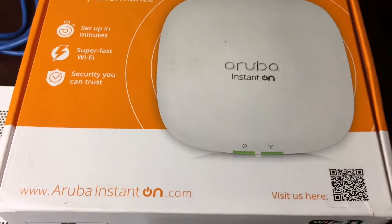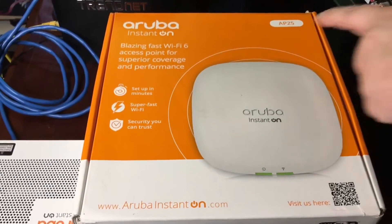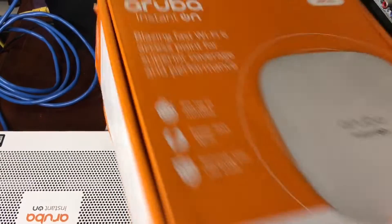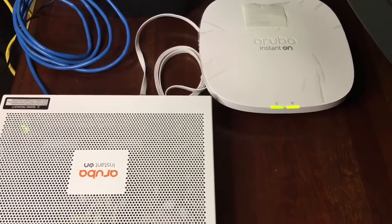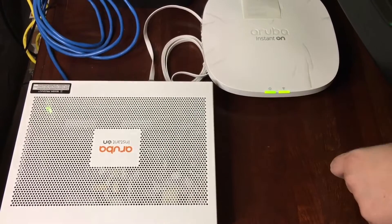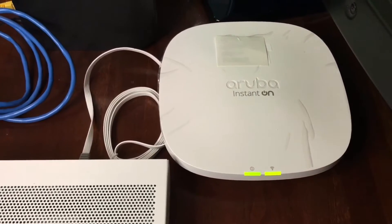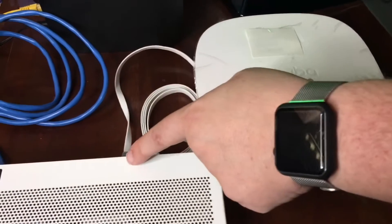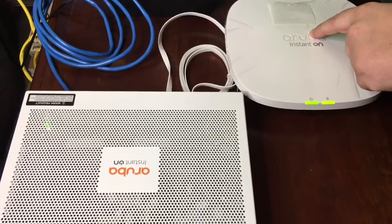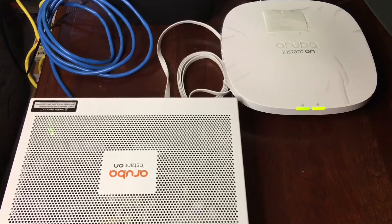Today I'm setting up and showcasing the connectivity of the Aruba Instant On AP25 — that's the Wi-Fi 6 unit right there — and the Aruba Instant On 1830 Ethernet switch. This comes with an Ethernet cable that also supports Power over Ethernet, so we have one cable going from the switch to the access point, giving us Wi-Fi 6 connectivity on the AP25.